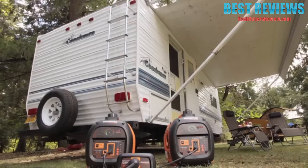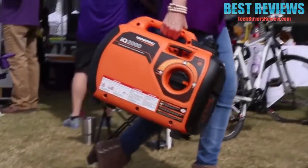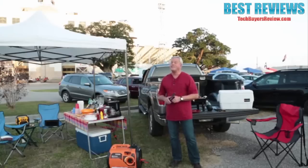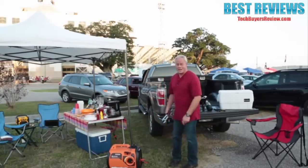Setting it up is as simple as plugging in an appliance. The IQ2000 weighs in at less than 50 pounds, making it very easy to carry wherever you need it. Portable generators bring comfort and convenience to your outdoor activities. Pick up an IQ2000 portable inverter generator to power up your next expedition.